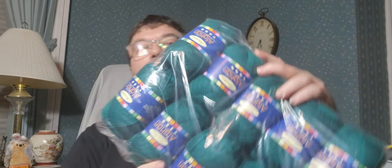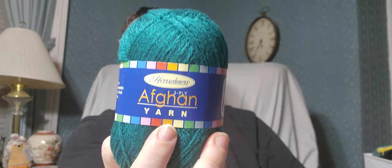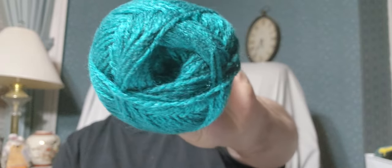Here we go - we've got Hershner's afghan yarn. This is thin, like what I'm using right now for my blanket, but this is acrylic not wool. This is called Hershner's two-ply afghan yarn. It's 100% acrylic, two ounces, 56 grams, 220 yards, 201 meters. It's a fine two weight and I agree with that. Machine wash, dry flat, made in China. This color is deep teal, color number 41, and this is just beautiful yarn.